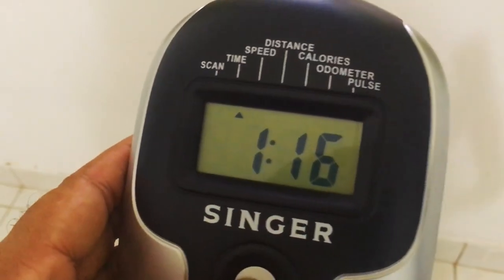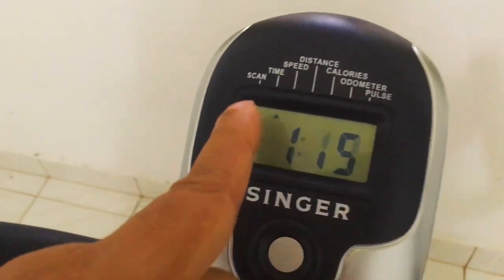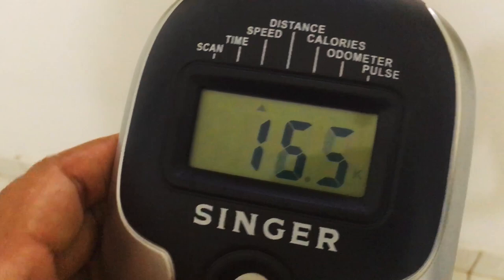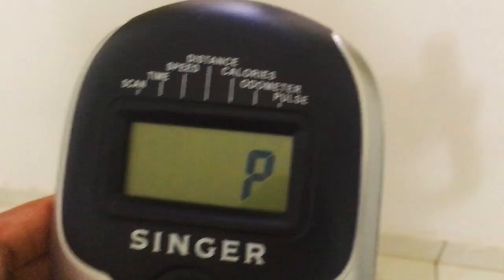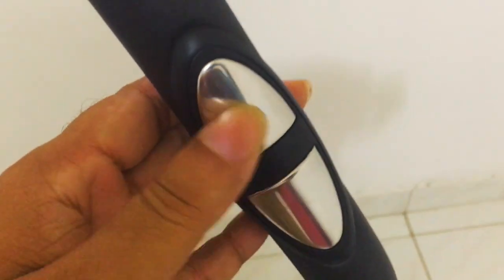Let's check the functions of the computer. Click the button once and it goes to the scan function, which cycles through all the other functions over a short period of time. Keep clicking and it goes to time, speed, distance, etc., which are self-explanatory. For the pulse function to work, you need to place both hands on the silver sensors on the handlebars.